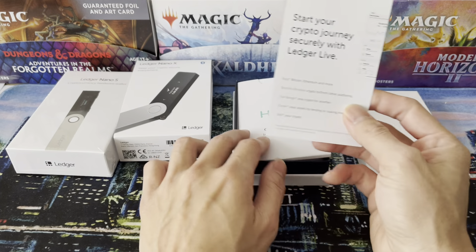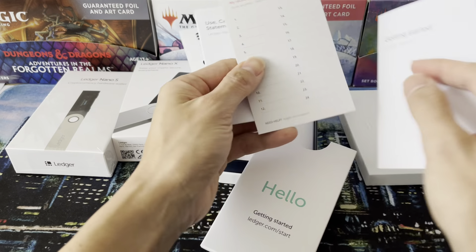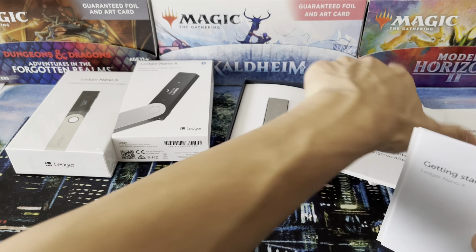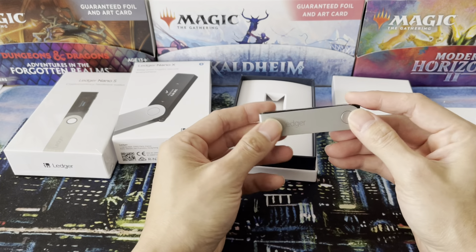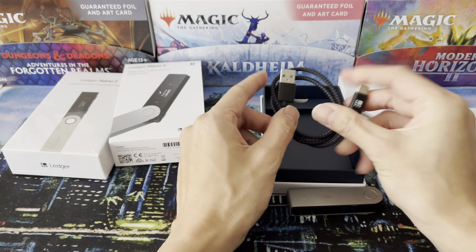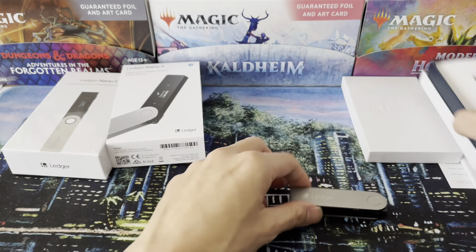This is what it looks like. This is one of the broken ones that doesn't work. Comes with a bit of an ad. And then you've got a getting started guide, a little how-to. Got a recovery sheet where you write your recovery phrase — unique to your device so that if you break it or it's spoiled, you can recover it on a new one. Got some stickers, like Apple stickers. And then you've got the key itself — looks like a USB stick, flips open. Underneath you've got a USB-C to USB cable, and one of these keychain things so you can loop it through a keychain.